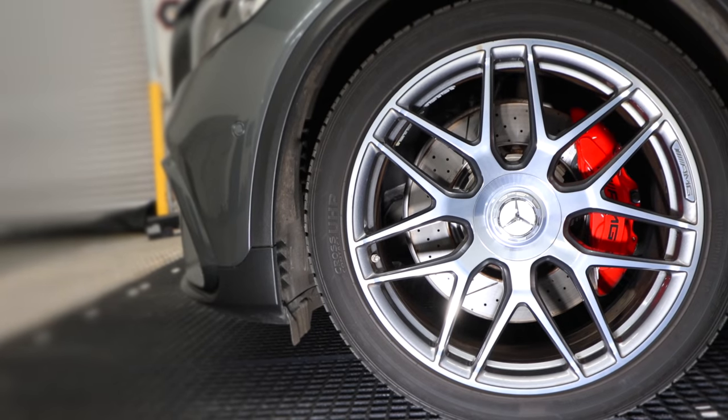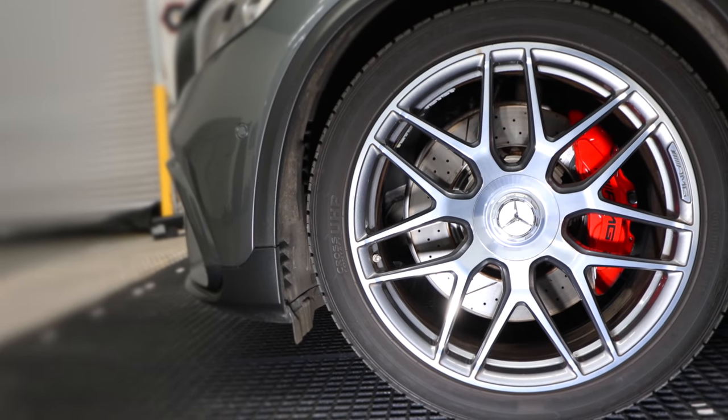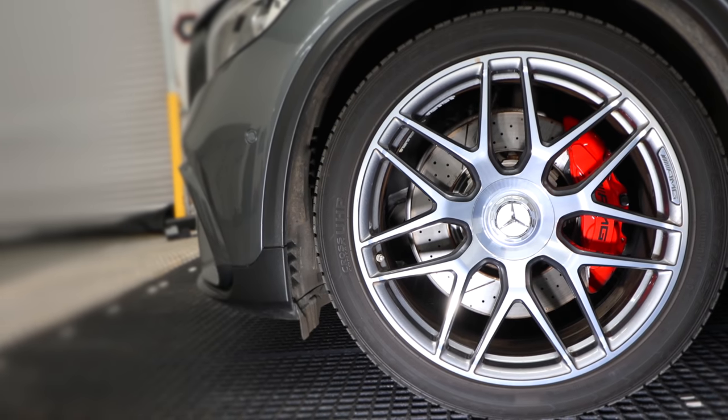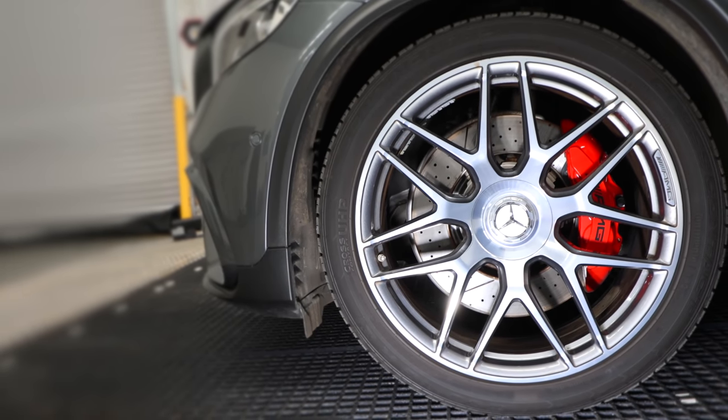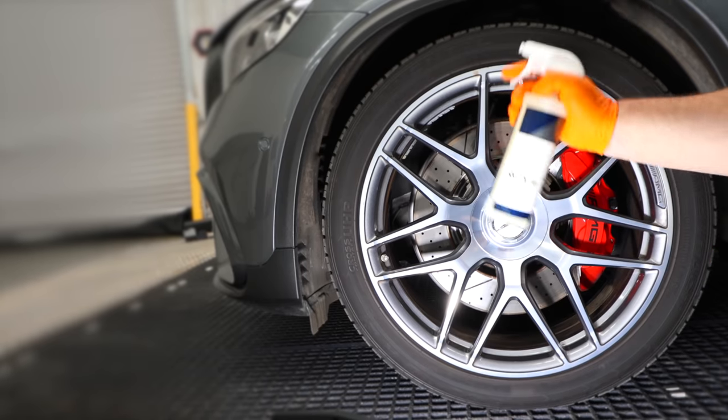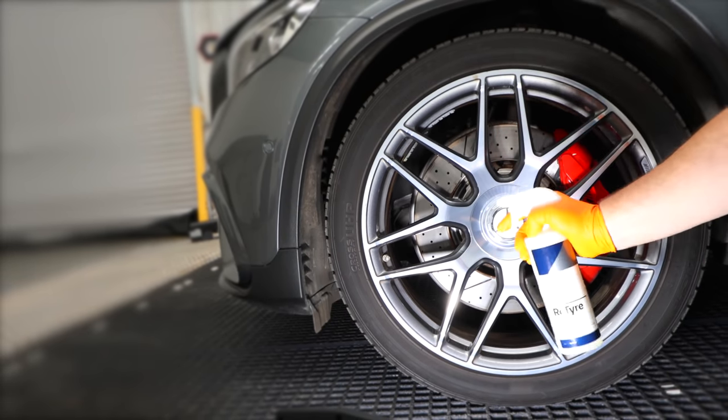So let's jump straight into a demonstration on the tyres of this 6-month-old SUV AMG, in which the tyres themselves have never been physically scrubbed since the owner bought it, so it should be a good test. And while I'm applying it, I'm going to start with the user experience.